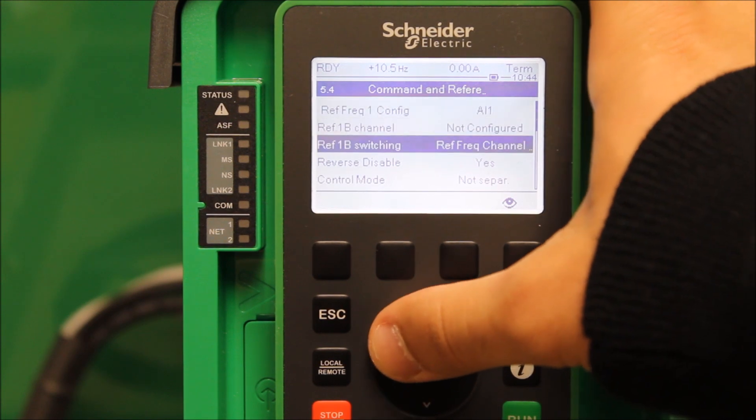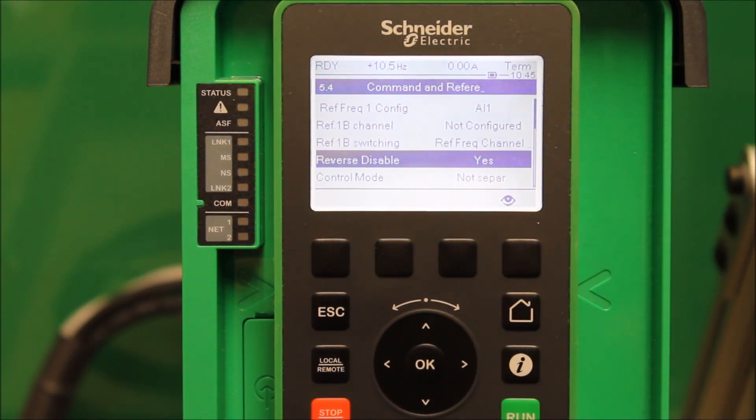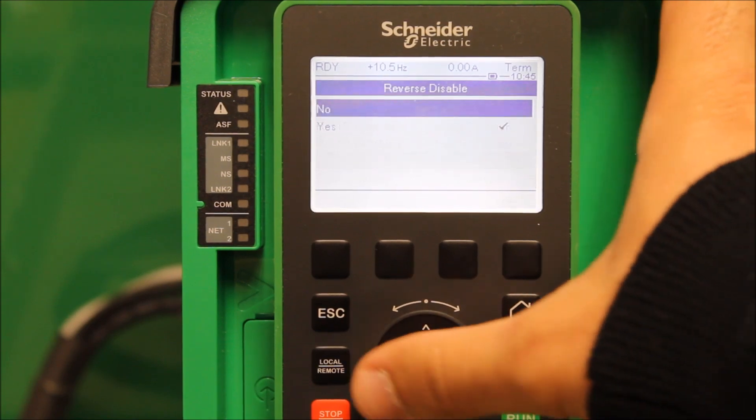Once we're in here, you want to go down to Reverse Disable, and you want to set that to No, because we don't want to disable reverse when enabled. So go ahead and set that to No.